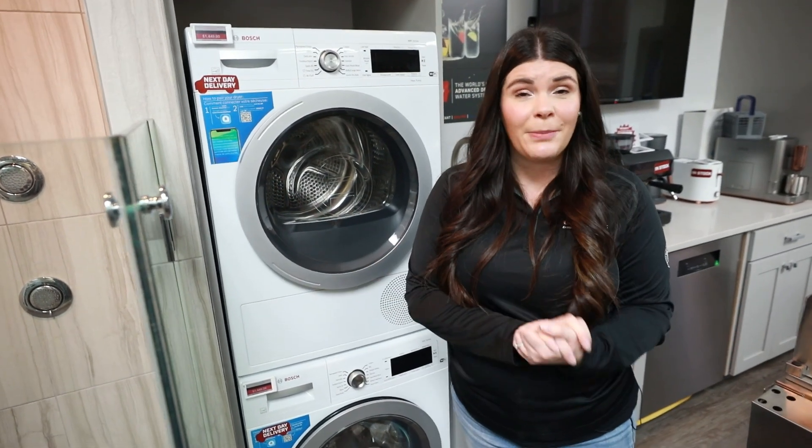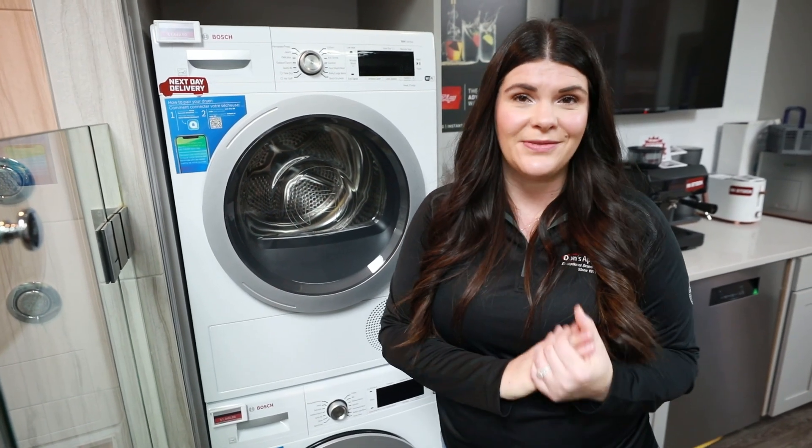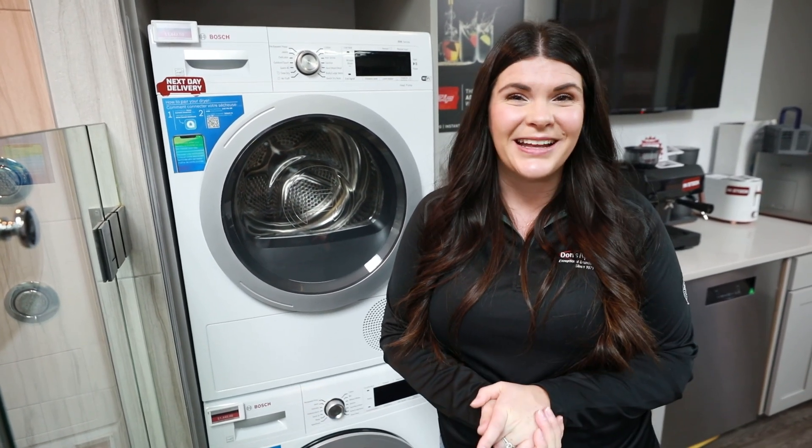As always, be sure to stop by one of our showrooms, take a look, and see what options are available and what fits your lifestyle best — and as always, visit donsappliances.com.